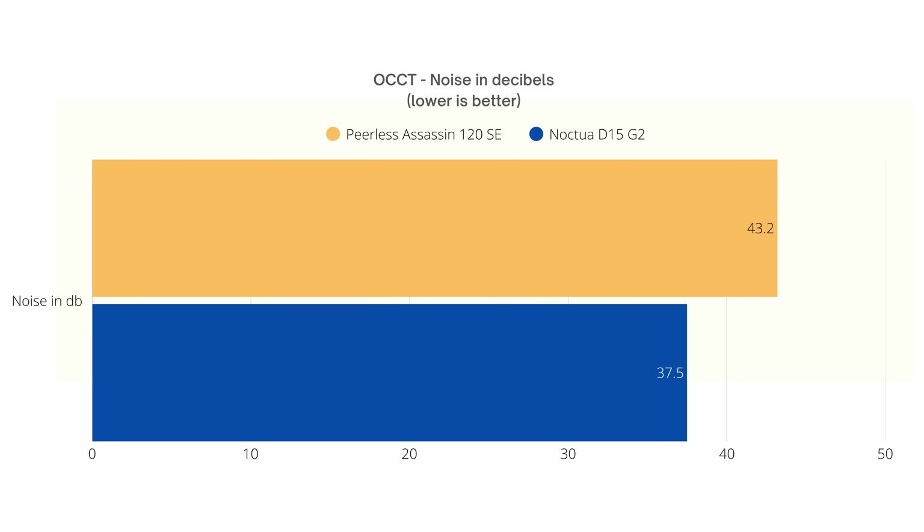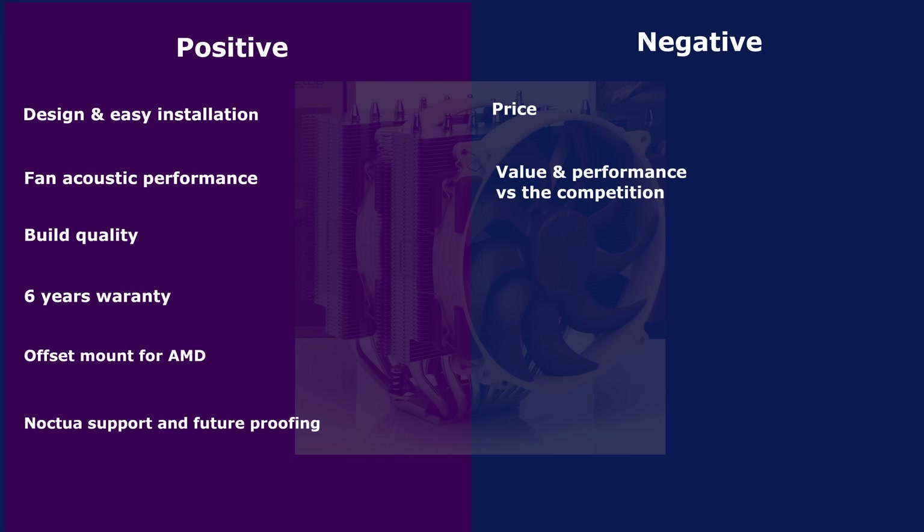So what are the pros and cons? On the positive side: great build quality, well designed, super easy installation, and amazing acoustic performance. You get a 6-year warranty for peace of mind. The offset mount for AMD is included by default and easy to install. Noctua's reputation for support and future-proofing is also a strong positive. On the negative side, the price versus the thermal performance compared to the competition is something to consider — though the acoustic performance is a different story.